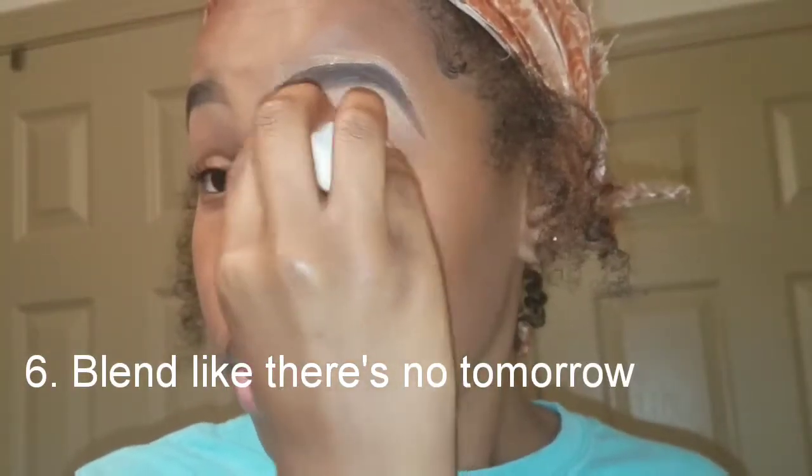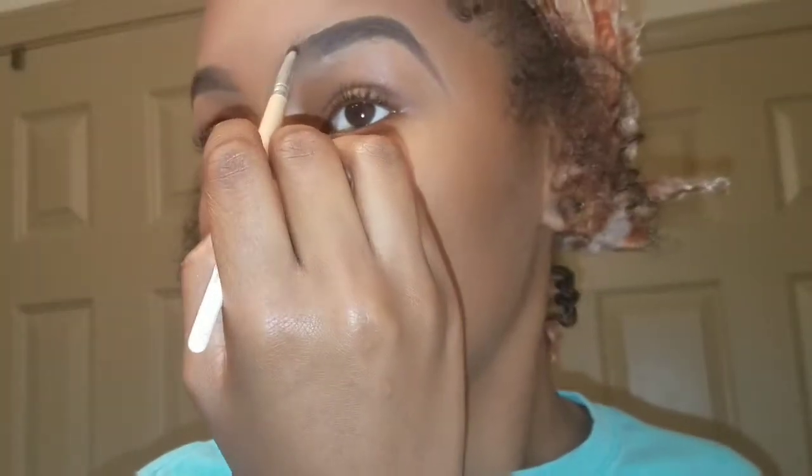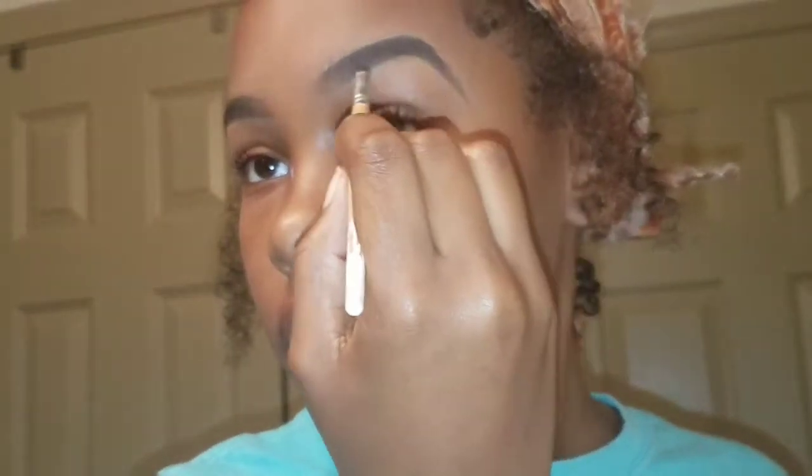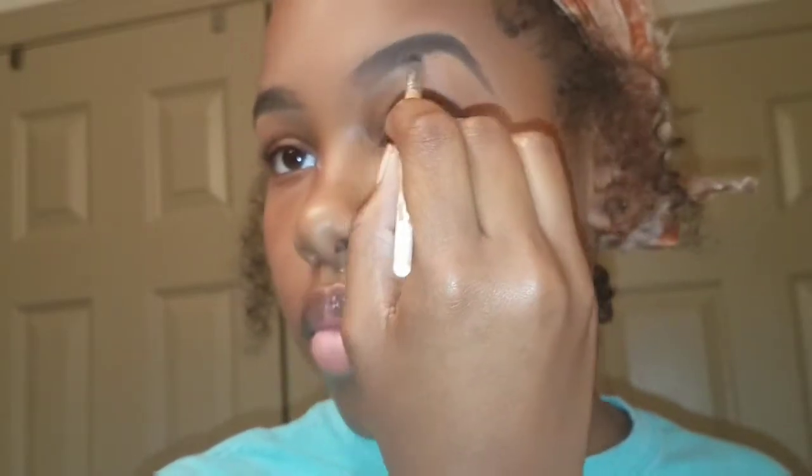Step number six: blend like there's no tomorrow. Because y'all, too many girls out here getting exposed in this lighting — you can see all the concealer and it don't look blended at all. Really make sure you blend because you don't want to get exposed, especially when you're hanging out with your bae outside and it's really sunny. You don't want to look like you got random white stuff around your eyebrows — that's not cute, girl. Yes, this lighting exposed me a little, but that's because I got the flash on, so don't get on me. This is just for camera purposes. When I'm out in regular, shmegular light, it looks good.